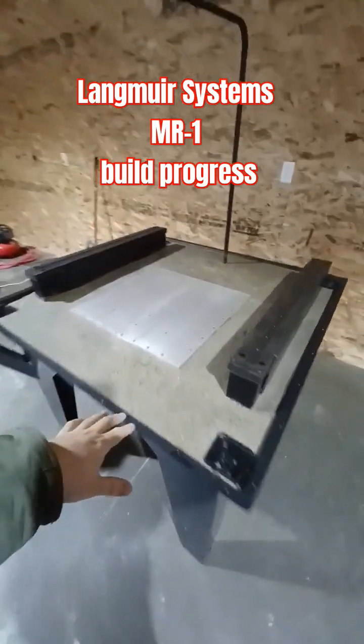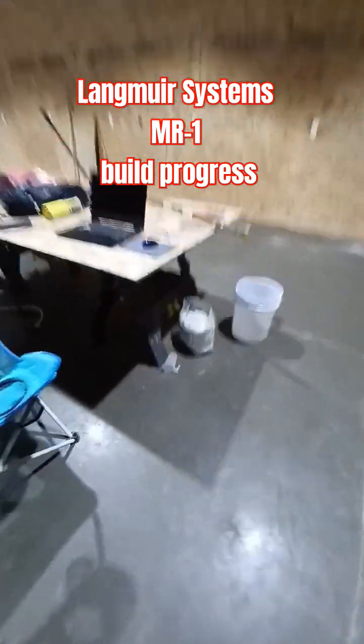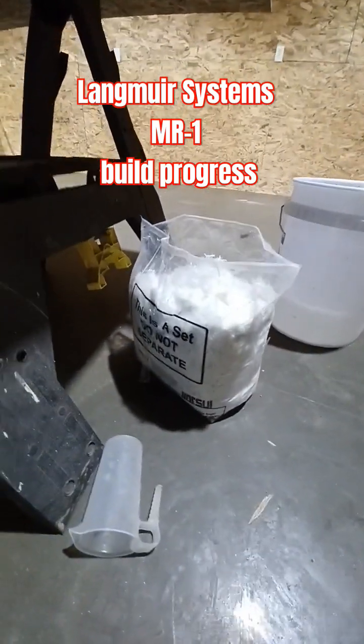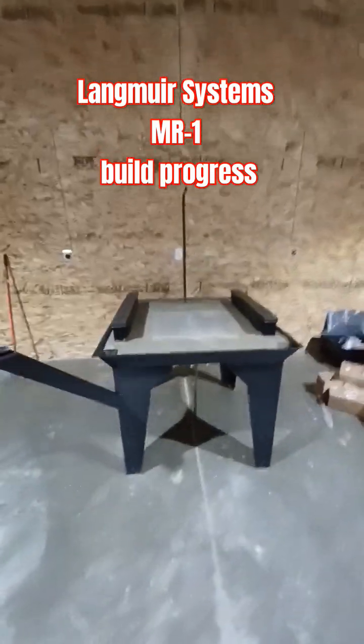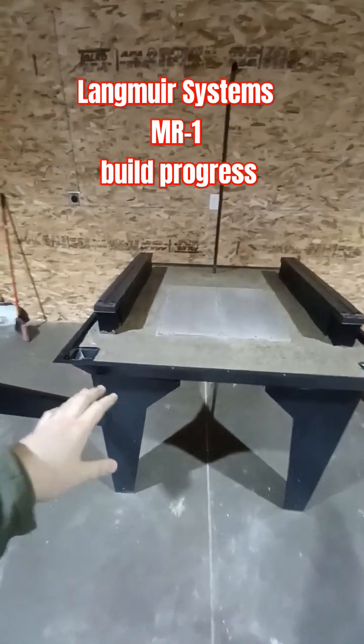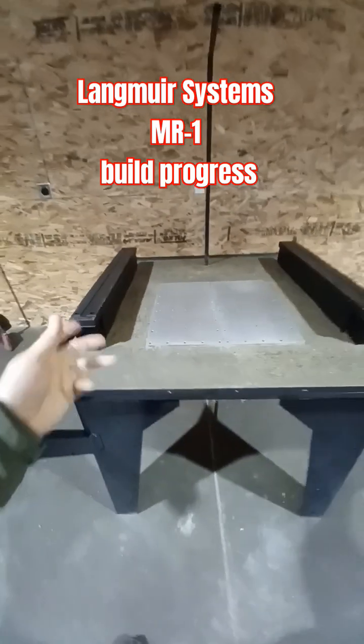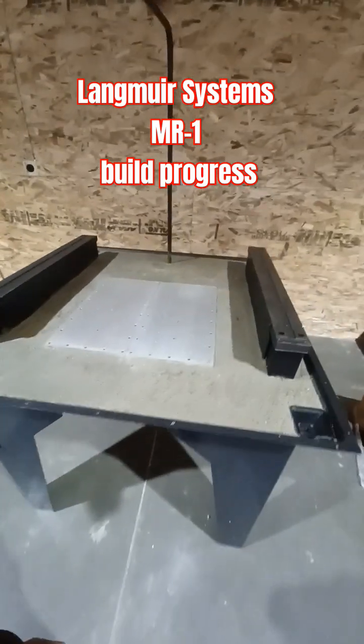I got the concrete poured last night, and I did in fact mix in some of this fiberglass. The fiberglass made the mixing process more complicated, and I was getting behind the eight ball. So fiberglass reinforcement — the rest is just standard 4,000 PSI concrete.